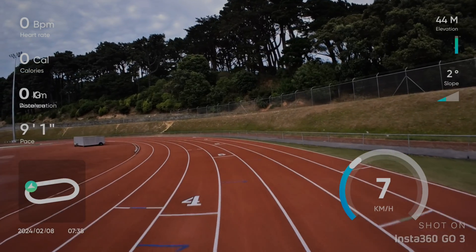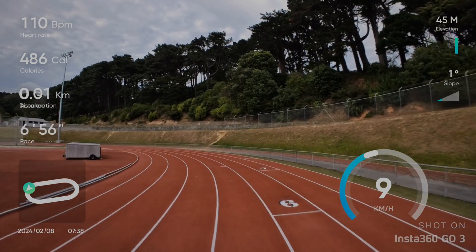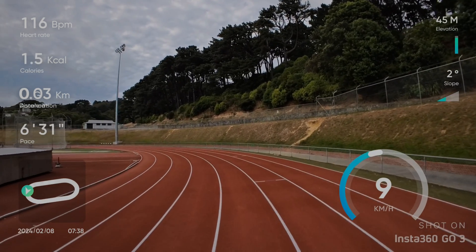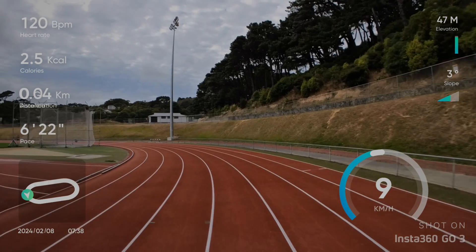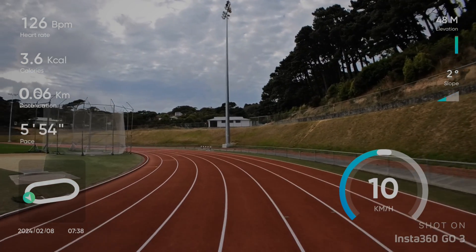All your audio is captured as well — this is just a data overlay. Let me cycle through the options here so you can see what the display options look like.